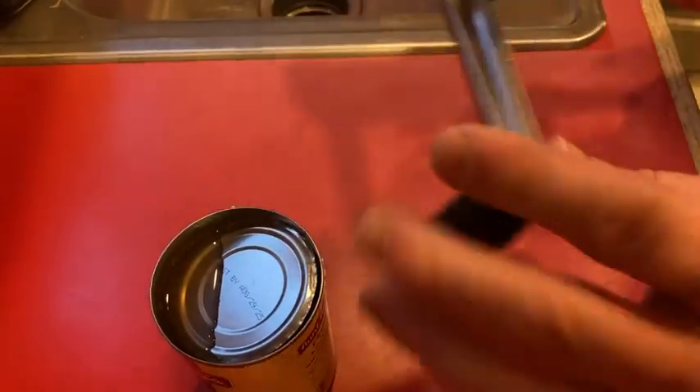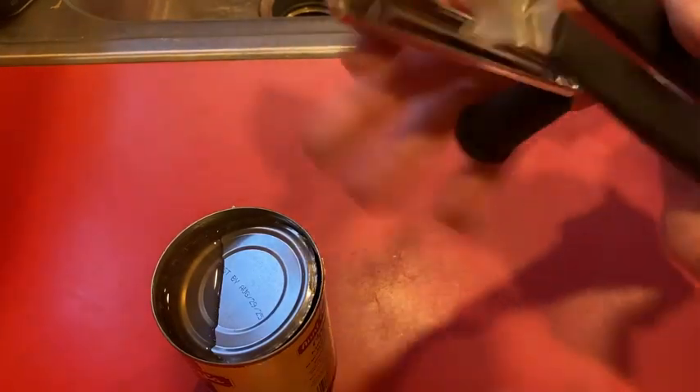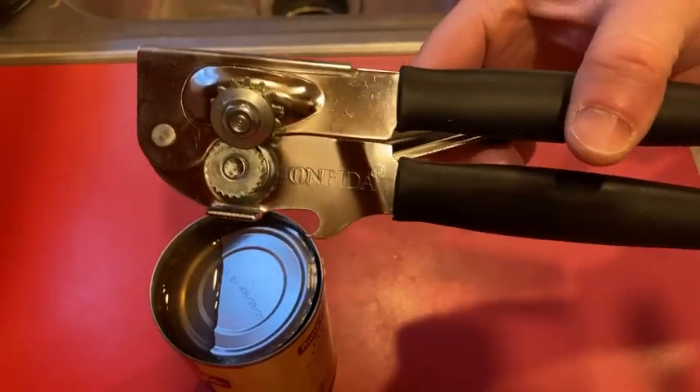I think if you're looking for a can opener, this one's pretty good. I am super excited about it. I hope it's been helpful — good luck!